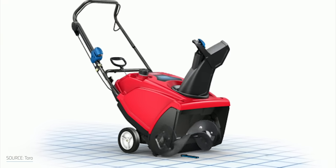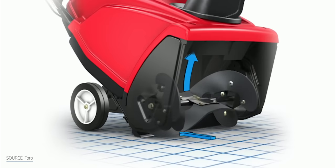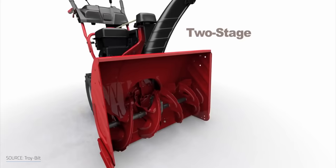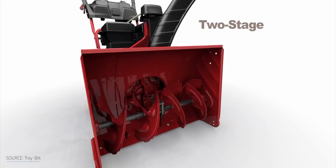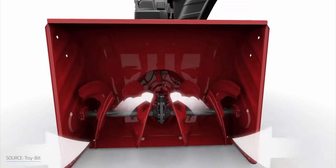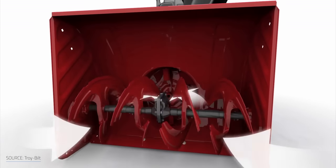If you don't know the difference between a single-stage and a two-stage snowblower, it really comes down to the mechanism that chews through the snow and throws it out the chute. In a single-stage snowblower, the auger not only breaks up the snow, but it throws it up and out the chute in one motion. A two-stage snowblower has a spinning auger that breaks up the snow and ice, depositing it into the center of the snowblower where a separate impeller throws it out the chute. A single-stage snowblower is usually fine for snow under 8 inches, and a two-stage is better for deeper and more challenging snow buildup.